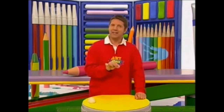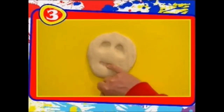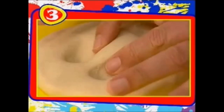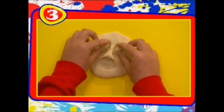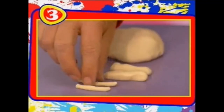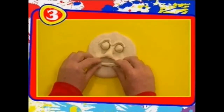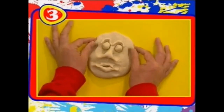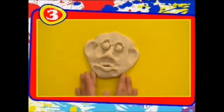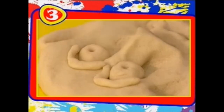Now you need to turn the splat into a face, and for that you're going to need the dough that you saved earlier. Start to mould your face by poking two holes where the eyes will be and one for the mouth. You can even pull up a nose. Then make details with your leftover dough — like eyeballs and sausage shapes for eyebrows and lips. And you can even use a pencil for the dots in the eyes and the nostrils.